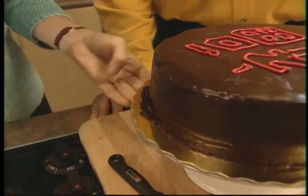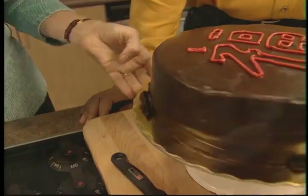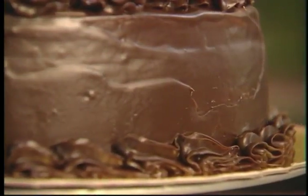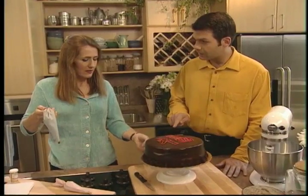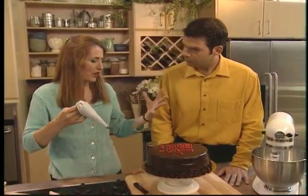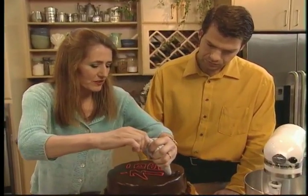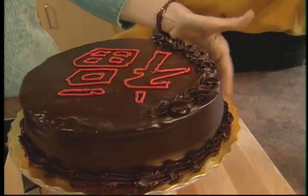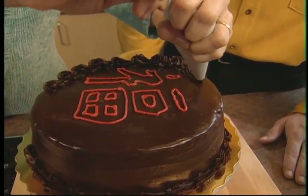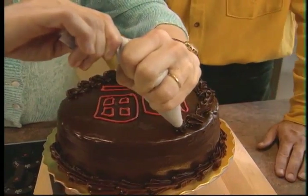Next we're going to do the chocolate — this is chocolate ganache. Chocolate ganache is very versatile; it's something you can use for decorating cakes. It's chocolate mixed and melted with whipping cream, and you cool it. When it's warm, you pour it over the cake and get a nice even finish. When you cool it, it becomes an icing. It's the same stuff — the stuff on top has been poured, so you've put an entire coating of chocolate ganache on this cake. Yes, there is chocolate ganache with a buttercream underneath.